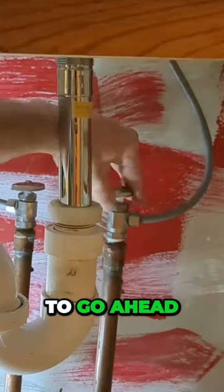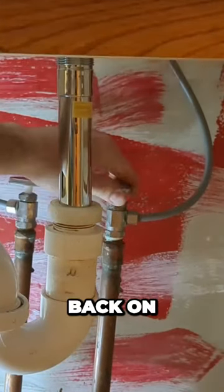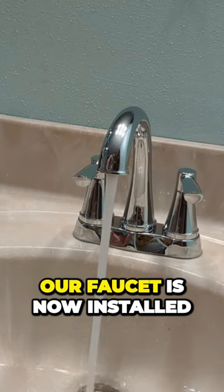Now with my water lines tightened, I'm going to go ahead and turn my valves back on. Our faucet is now installed.